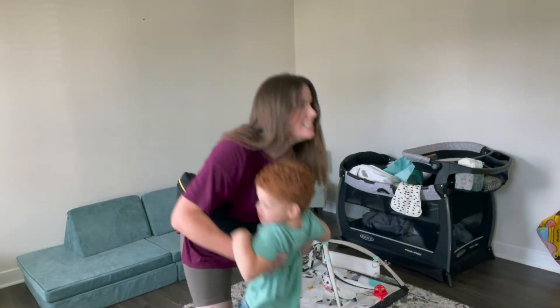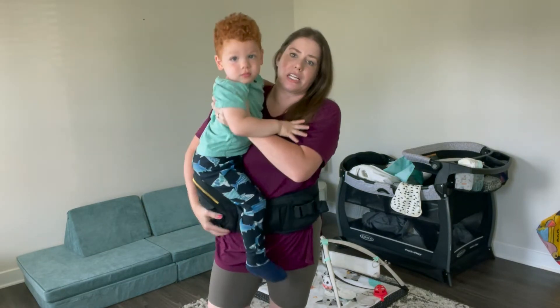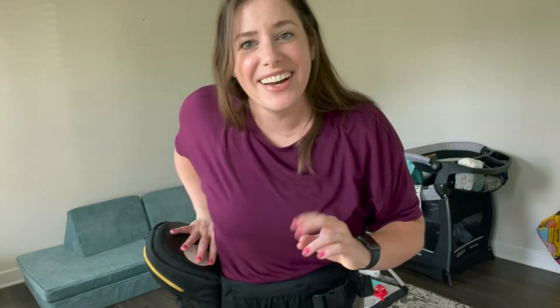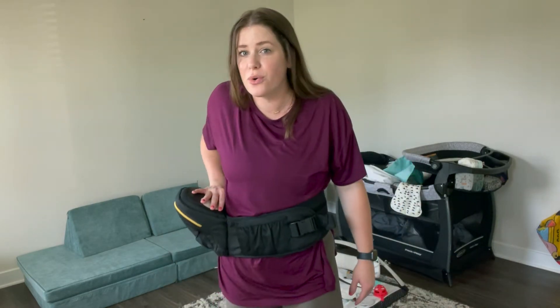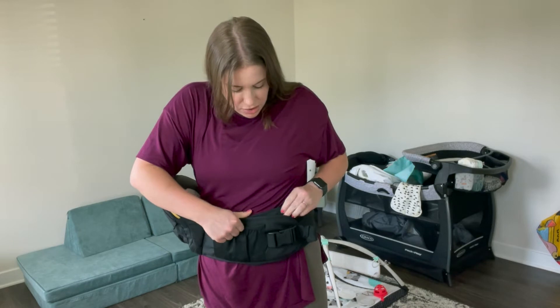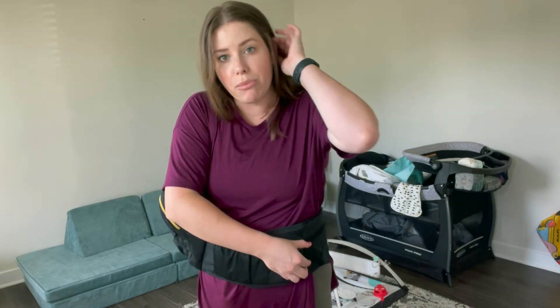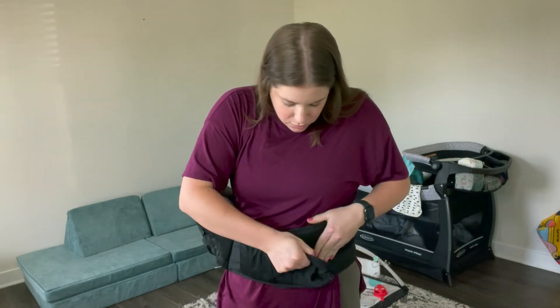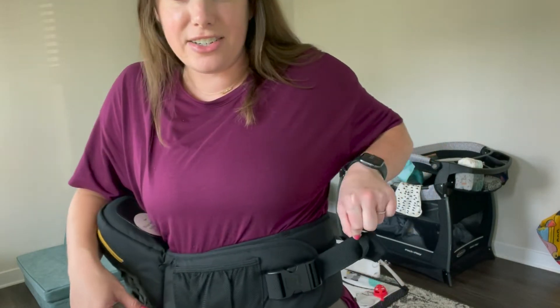Testing it with my toddler who weighs approximately over 30 pounds. I felt it was pushing down a bit — he's really heavy — so I think I didn't have it high enough and needed to tighten it more. I had extra give in the velcro strap and the buckle. The key is securing the velcro strap first as tight as possible before adding your child, just like with regular carriers.